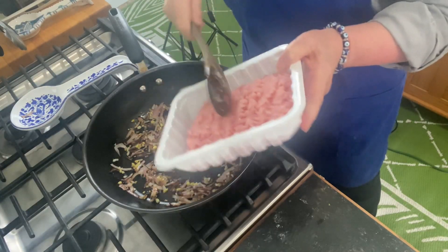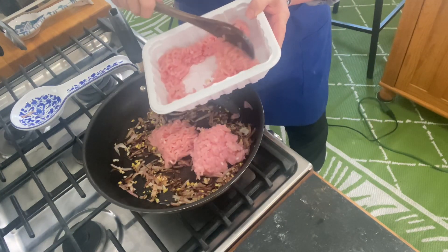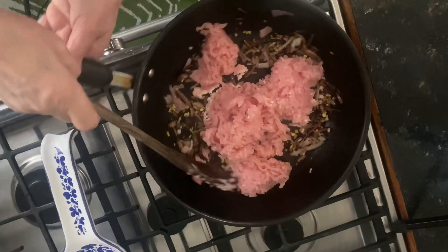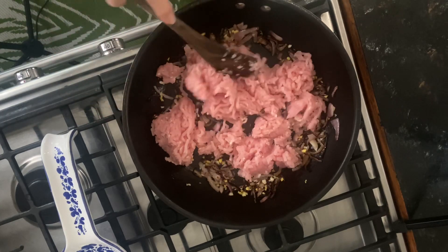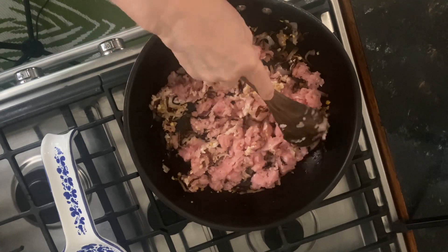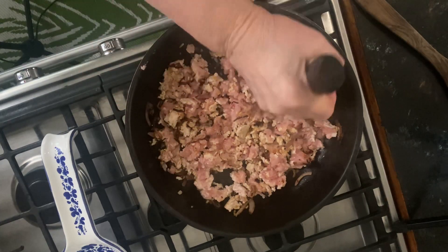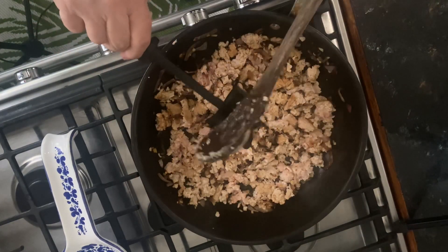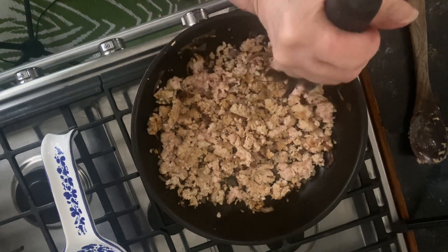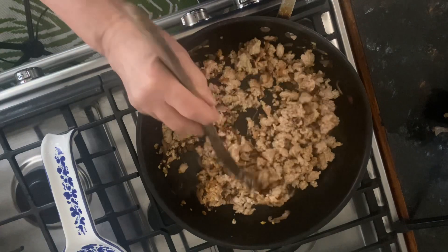Now it's time to add your ground turkey — it's one pound of ground white turkey meat. You could also go with ground beef or something plant-based, that's up to you. Turkey meat tends to stick together and get clumpy, so I'm using a meat chopper to break it up. It really breaks up ground meat no matter what you're cooking and they don't cost much — about six dollars on Amazon. Make sure the turkey is totally cooked and not pink before adding the sauces.